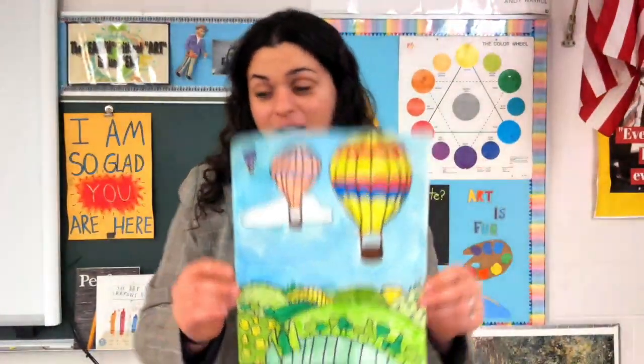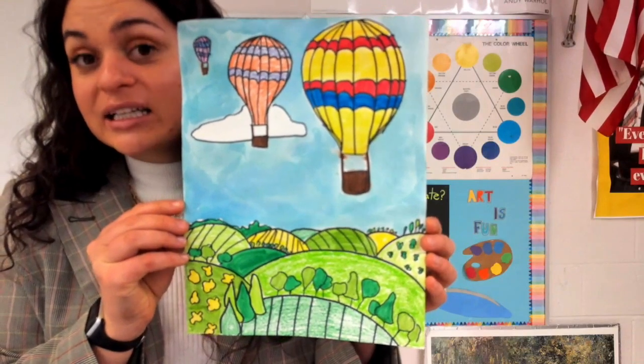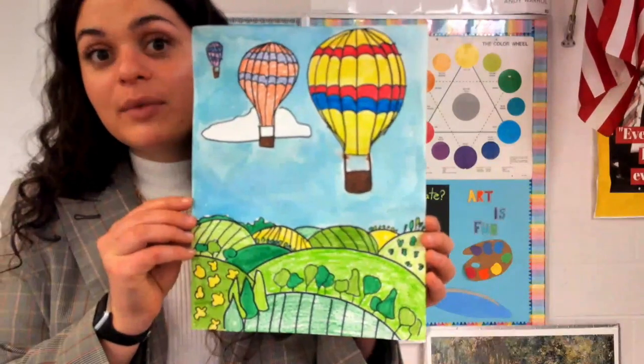I cannot wait to see your landscape! Make sure you take a picture of it — your picture is straight, it is clear, you have good light in the room — and submit it in Google Classroom. I hope you had fun. Bye!